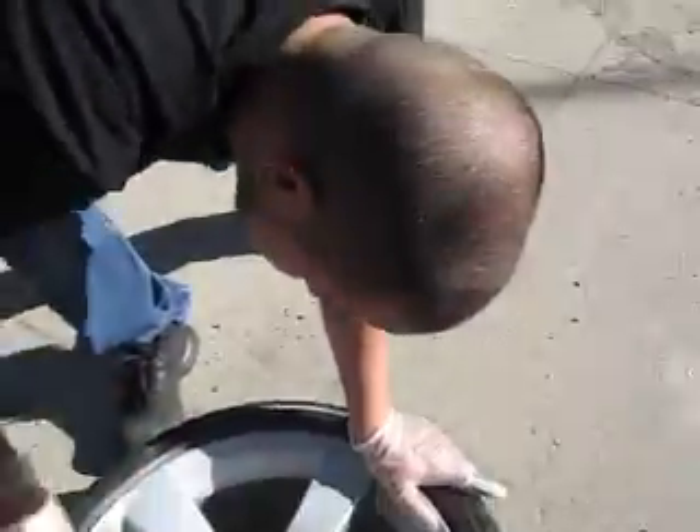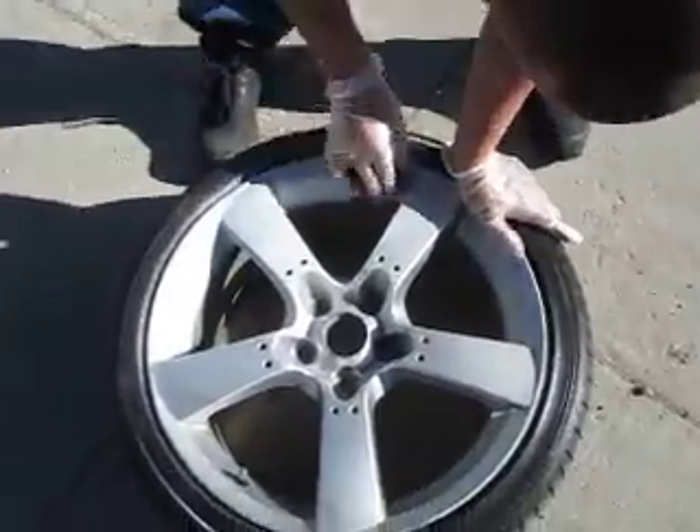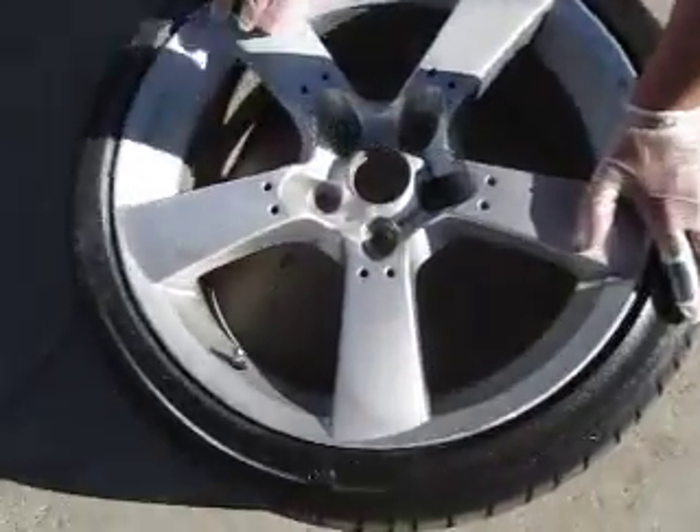What are we doing right now? Custom work. I'm sanding down the rim. I'm going to frame it. I'm going to paint it black.